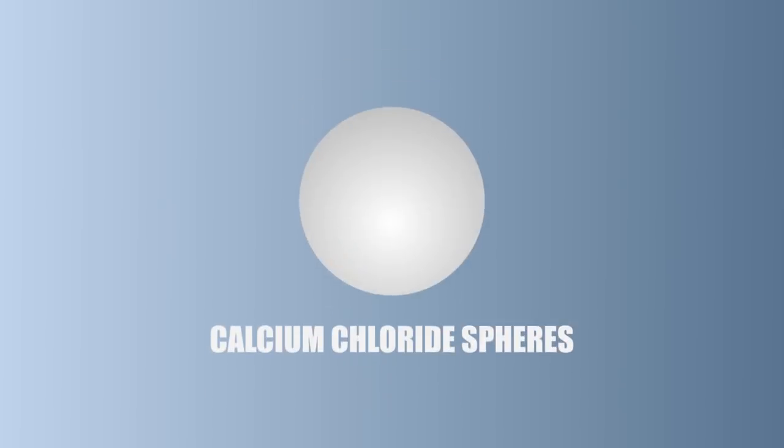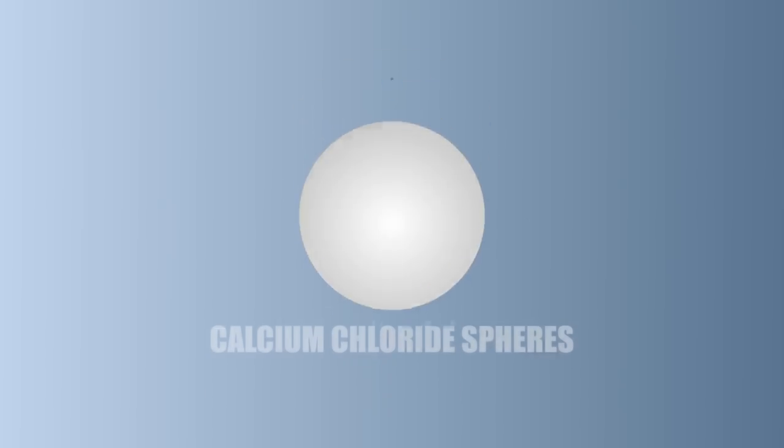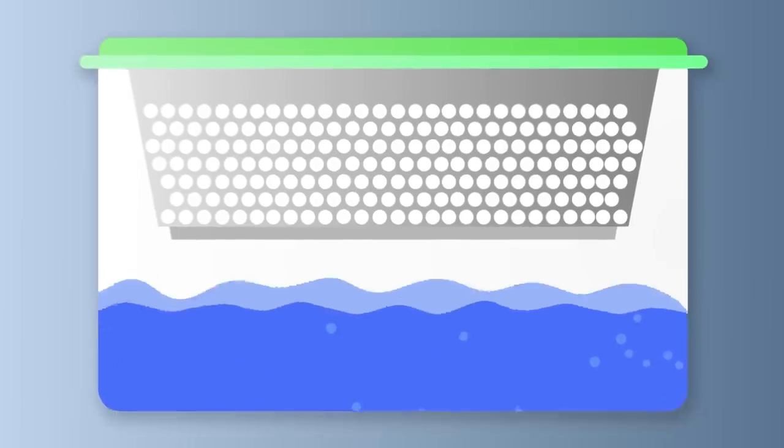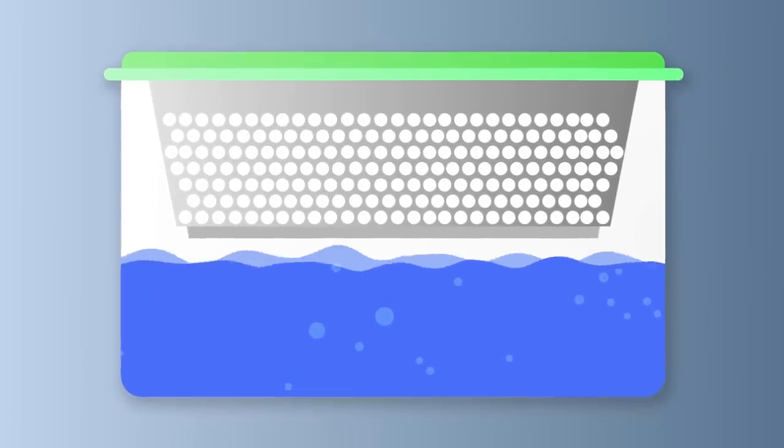The calcium chloride spheres have a large surface area that comes into contact with the air, converting moisture into liquid faster. This flow of air causes the spheres to rapidly absorb the airborne water particles more efficiently than flake or powder type products.